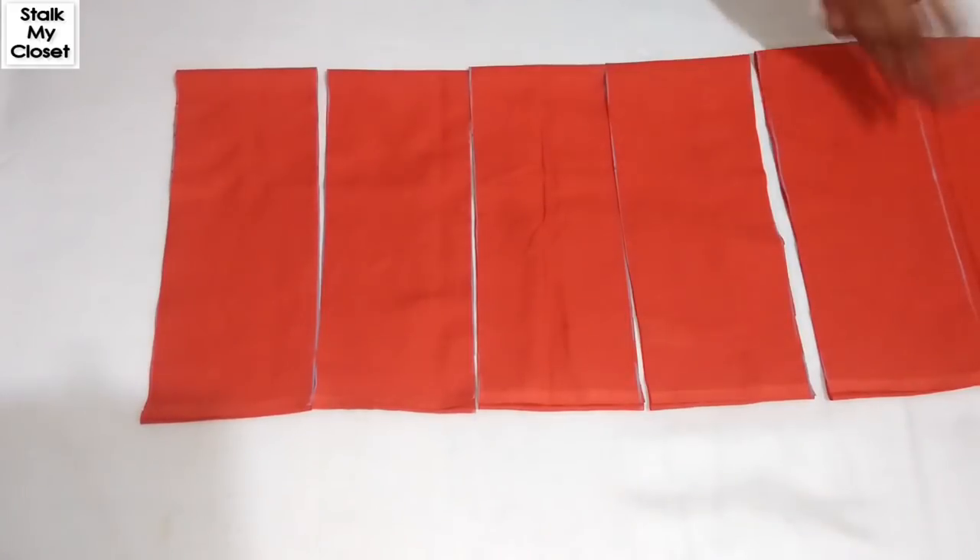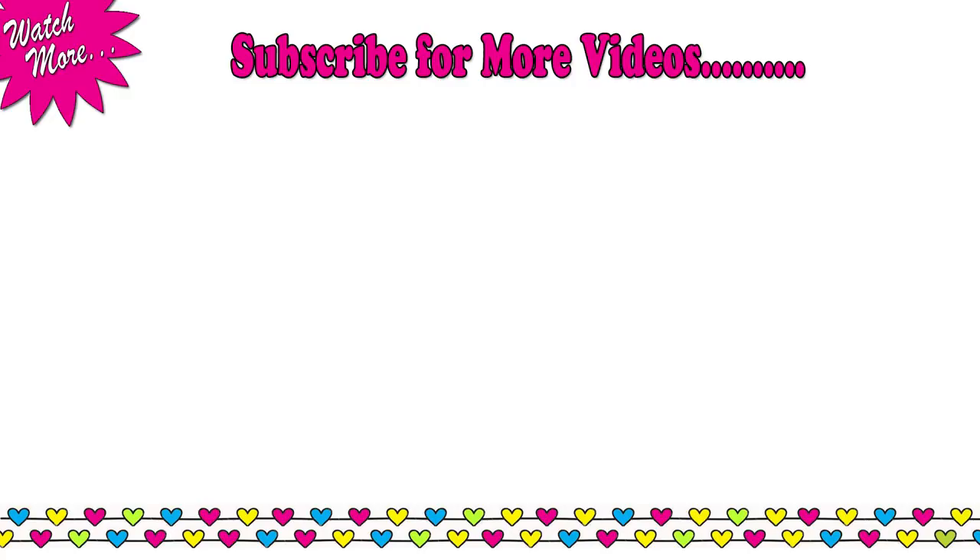And with this, cutting of my kurti is completed. I'll share the stitching in my next video. Thanks for watching — hope you liked this video. If you do, please give it a thumbs up and do subscribe to our channel for more such videos. I'll see you soon!